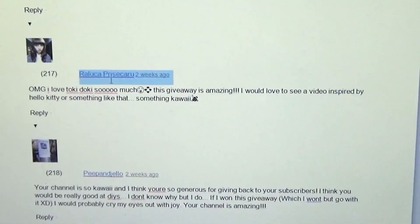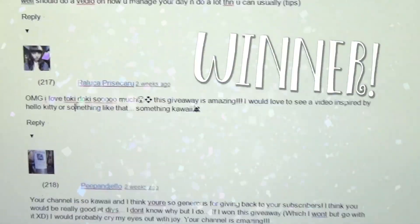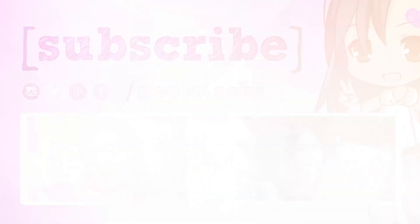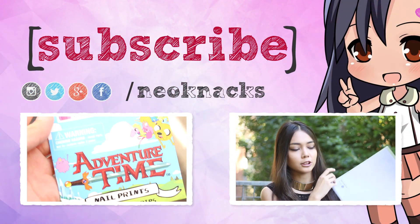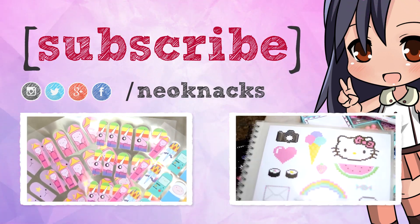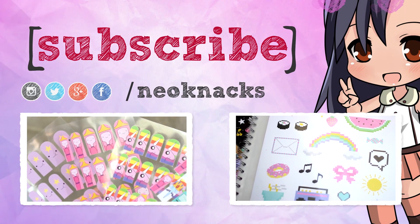Congratulations on winning — you are the lucky winner! Yay, there she is! So pretty! Thanks guys for watching, I hope you enjoyed it. I'll probably have another giveaway at my 5k or 10k subscribers, so I hope to see you then. Thanks guys, bye!